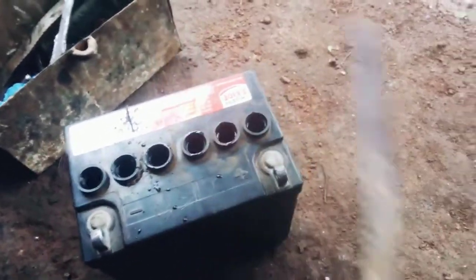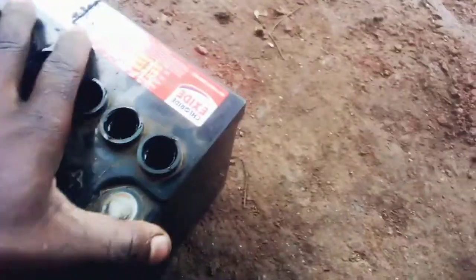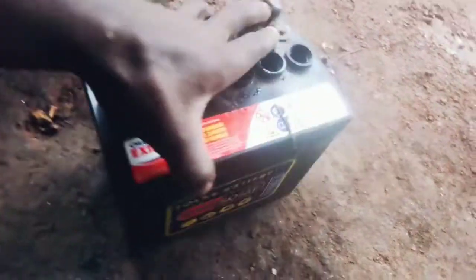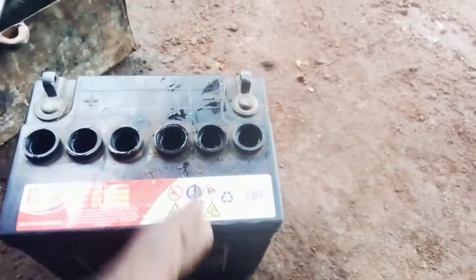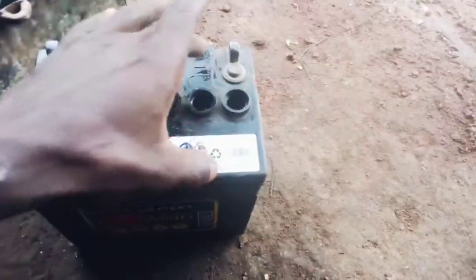Welcome guys to Setongo Mbaraka's YouTube channel. Today in this video I'm going to show you how we are going to repair a battery cell — how we are going to cut it, remove it, put another one, and seal it.